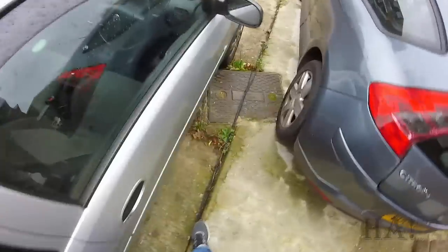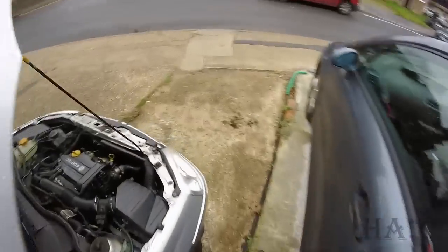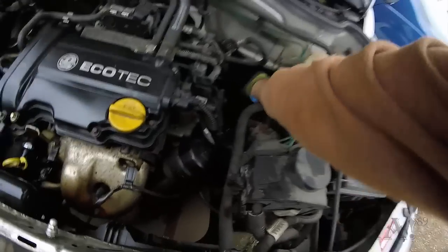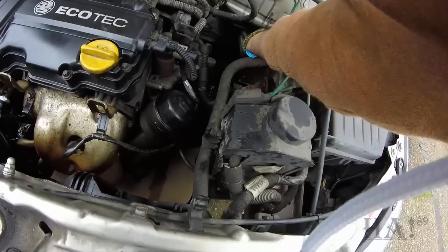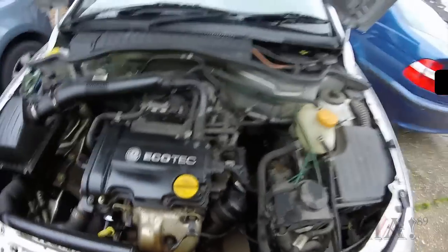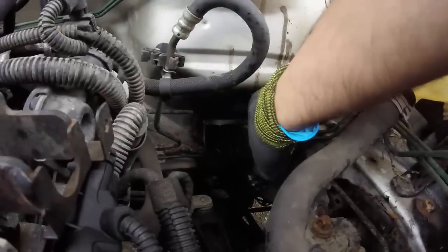I went onto some forums and people were saying about these little flaps here. You can see very well there's this flap here. As you can see, a little bit of water is dripping out because there are some leaves and stuff down there. Just right down there there's this little flap and there's a bunch of leaves.